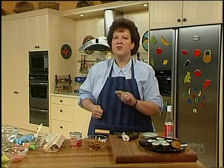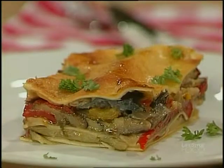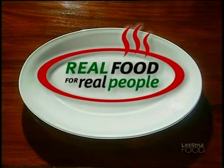Join me after the break — I'm going to be doing that good old lasagna but with a whole new wave approach: grilled vegetable lasagna. See you soon.